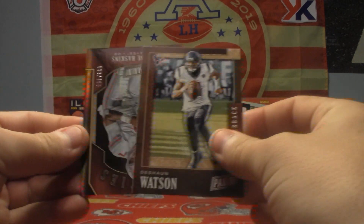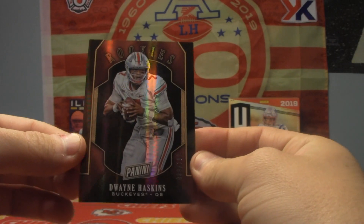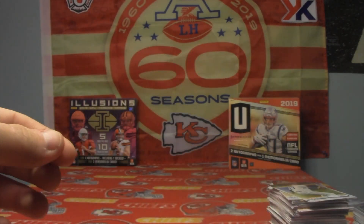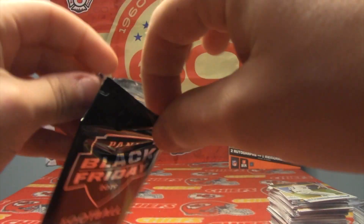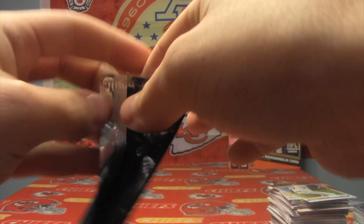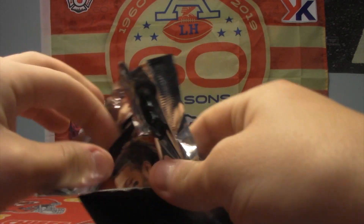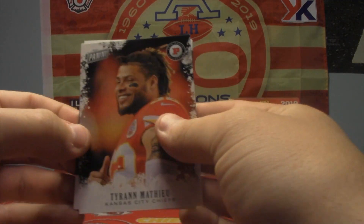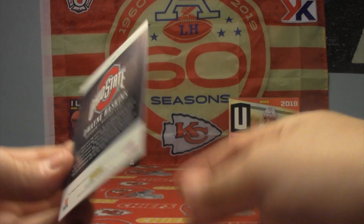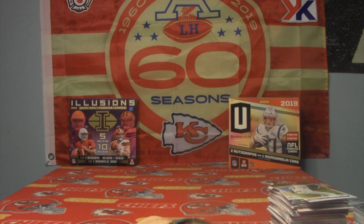Next pack: Deshaun Watson. And very nice — our first numbered card, Dwayne Haskins, numbered to 199. Rookies. There's not a lot of better rookies we can get right now, to be honest. Nice Tyrone Mathieu looking card, and another Haskins — this time not numbered. We'll set that one aside as well.